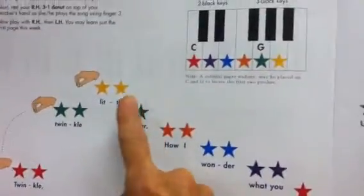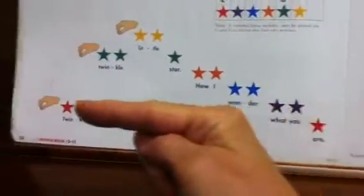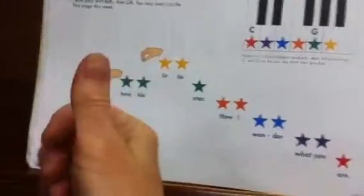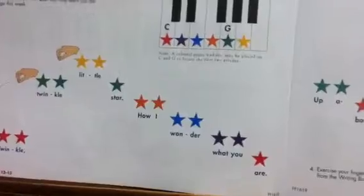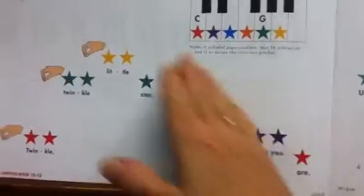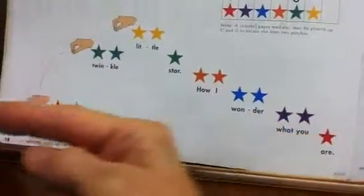This is playing lower. So as the stars get lower on the page, you're going to play the key farther to the left. If the notes get higher on the page, you're going to go to the right. That is probably one of the hardest concepts for kids to understand — that even though we read from left to right, when I'm getting lower on the page, I'm going to go to the left, even though my eyes are going to the right.